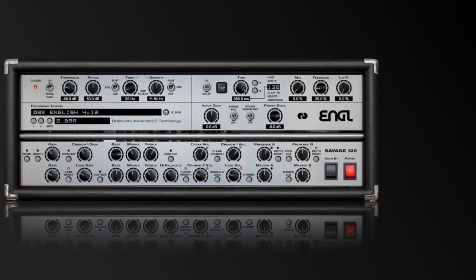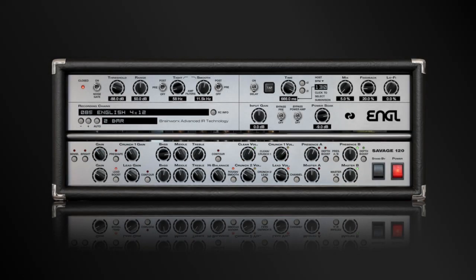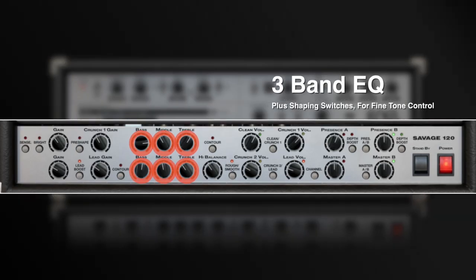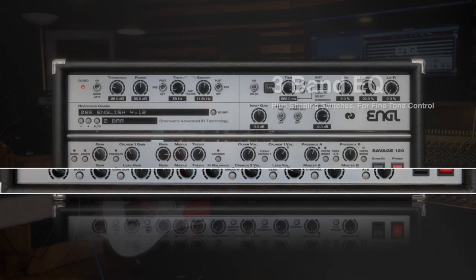The Savage 120 offers four total channels of clean, crunch, and lead gain stages that offer a wide range of character for your rig. A 3-band EQ and shaping switches deliver body, bite, and depth to your sound.